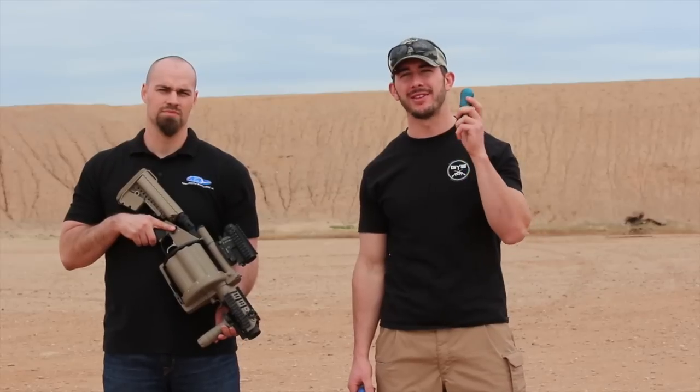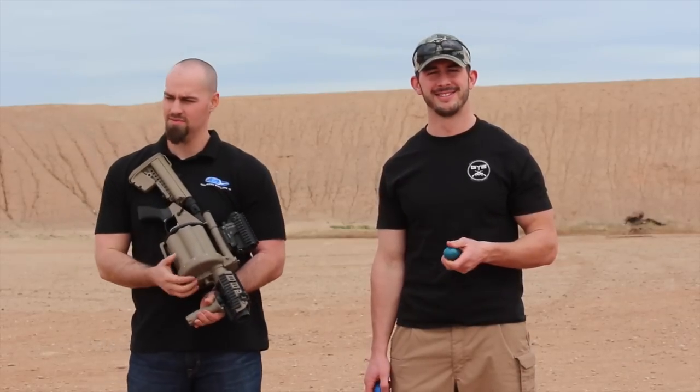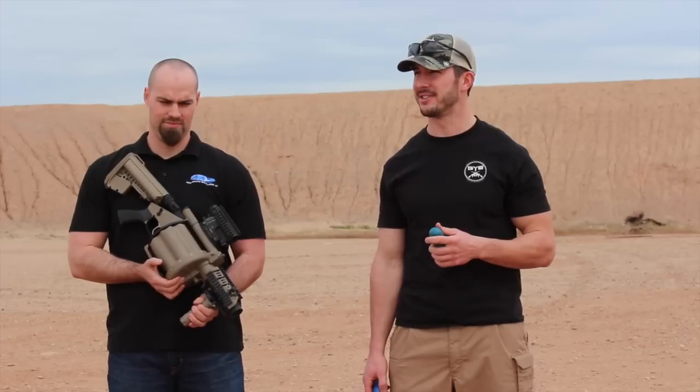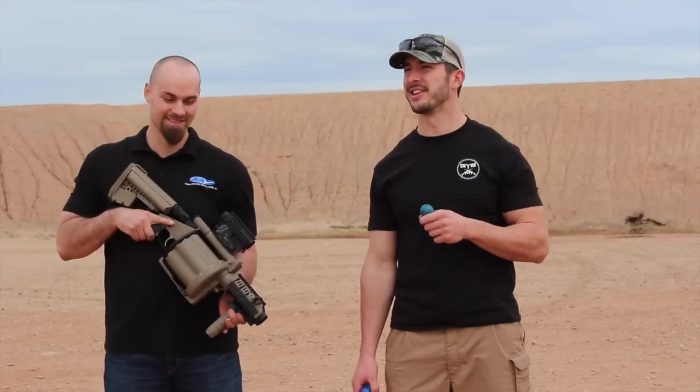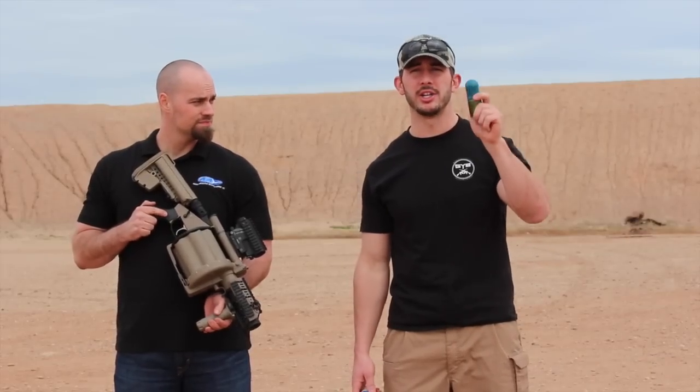You also have twice the lethality — twice the lethality, ladies and gentlemen. It's a little extra at the end — a little surprise for you. So combined with the extra distance of 800 meters...